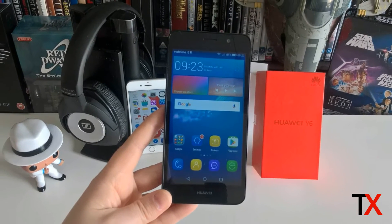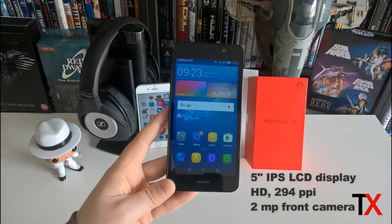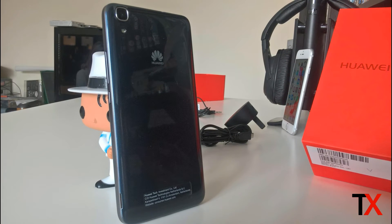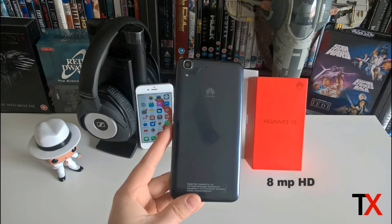One of the most impressive features of the Y6 is its display. It comes with a 5-inch IPS LCD display at 294 PPI, and it's also HD, which means it's very crisp and very sharp. Up front there's also a 2 megapixel front camera, and on the back is where you'll find the 8 megapixel main camera with flash. The megapixel count is not very high, however Huawei has made the main camera HDR to compensate — but we'll look at that further in the full hands-on review.